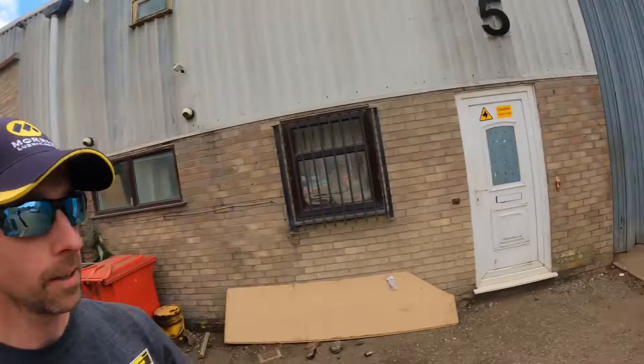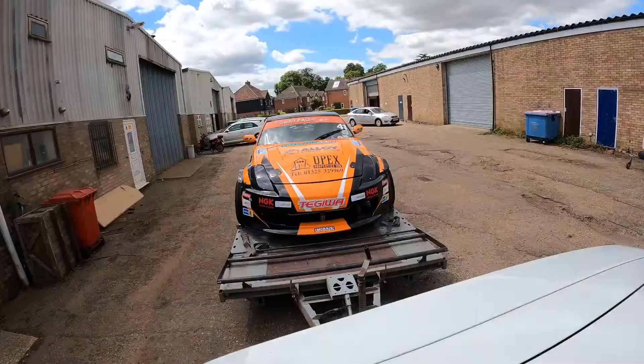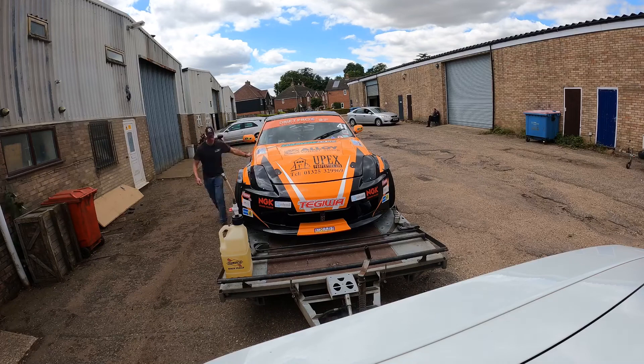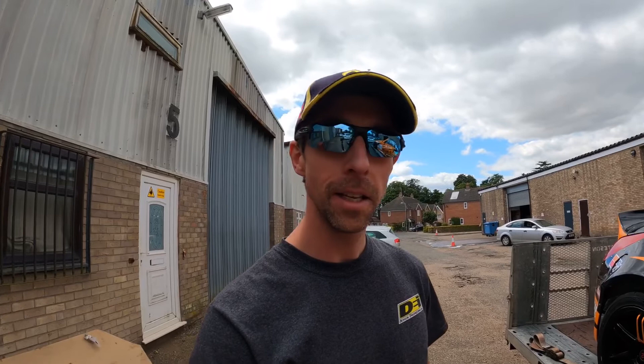Welcome to day two of the dyno saga — just arrived at Emerald. Dave is opening up the door, he's got one car on the rollers, the Zed is here, and I'm going to unhook this thing and hopefully reverse straight on and get stuck in. John is on remote call if we need anything from the map he did yesterday. It's actually kind of surreal that eight years ago Dave got the Zed running on the trailer almost in this exact spot when I was struggling to get the car running. I think he's definitely going to have a bit of a shock when he presses the loud pedal for the first time.